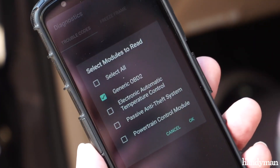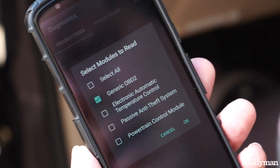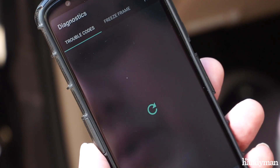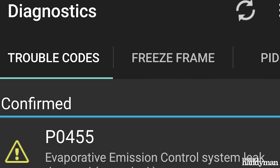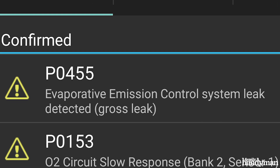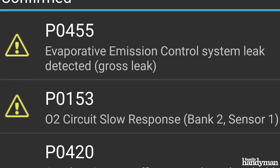Now that I've connected to the vehicle via Bluetooth to my phone, it's asking me what I want to do. So I want to run some diagnostics. I'm going to run all the generic OBD2 codes and see what I've got. I've got a handful of codes that came up and they're going to tell me exactly what's going on in my vehicle.